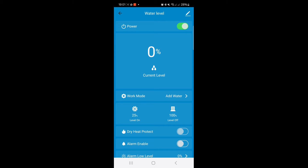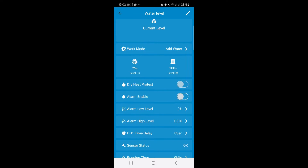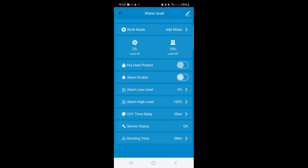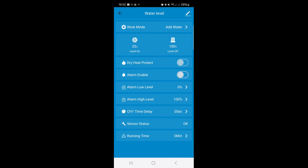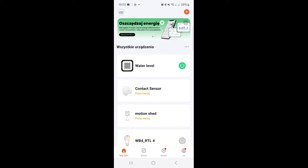The current level shows zero percent. In the app you can enable alarms — something can turn on at 25% and something can turn off at 100%. I will enable the alarm for 0% and 100%. However, I'll actually configure the automations in Home Assistant rather than in the Tuya app. I'll add this device to Home Assistant where everything will be visible and configurable. For now I'll just use the five sensor cables to monitor the water level in my septic tank without activating the relay outputs.